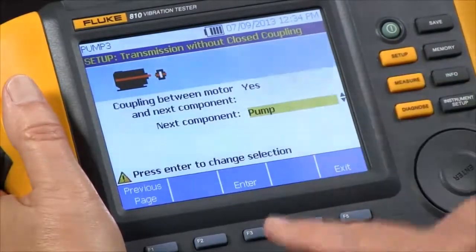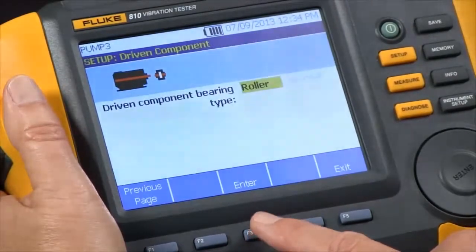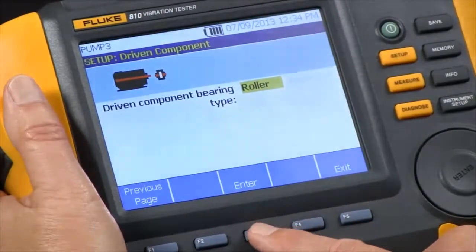And what is the next component? In this case it's a pump, so we just select pump. Then it wants to know for the next component: is it a roller bearing or a journal bearing? In this case it's a roller bearing.